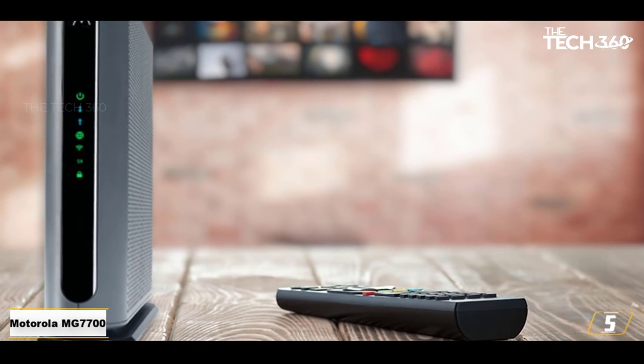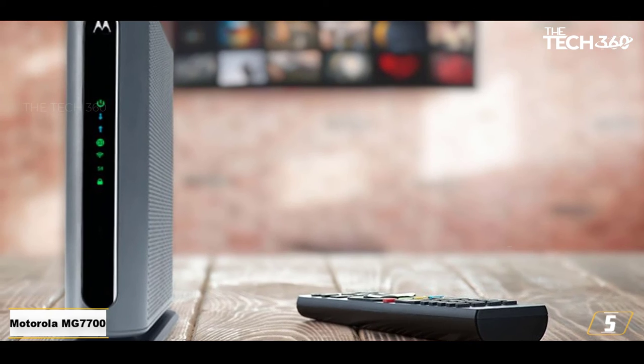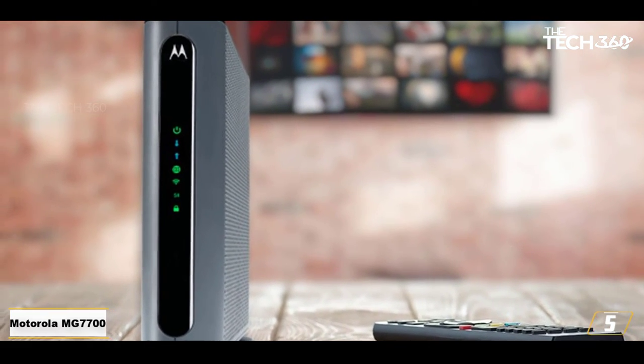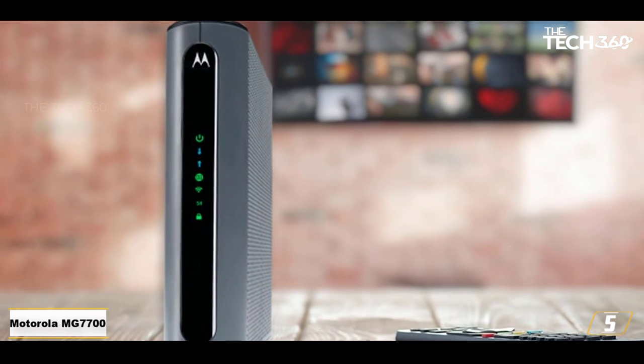Regarding hardware ports, it includes 4 Gigabit Ethernet ports to help you connect home wired devices such as your smart TV, desktop computers and gaming consoles.